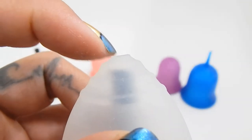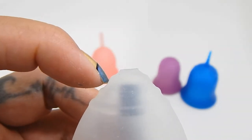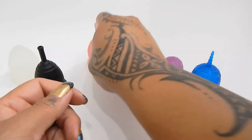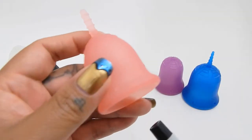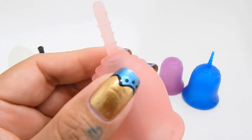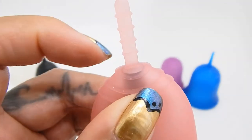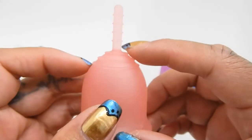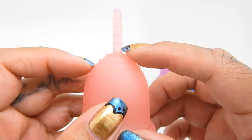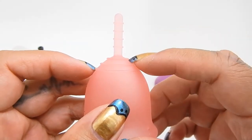With the Ruby cup, you have a good amount of material between where the stem would start and the base of the cup. Next is the Lena cup, and there really isn't much of a seal between the base of the cup and the stem — you can see that right at the top. So if you are trimming the stem off of this cup, make sure you leave a little bit of a nub of the stem still intact so you don't cut directly into the cup itself.